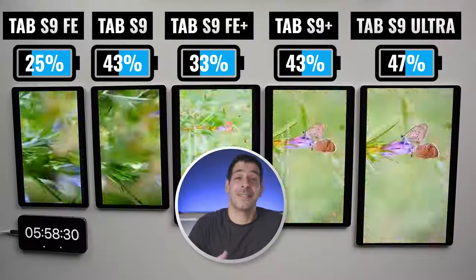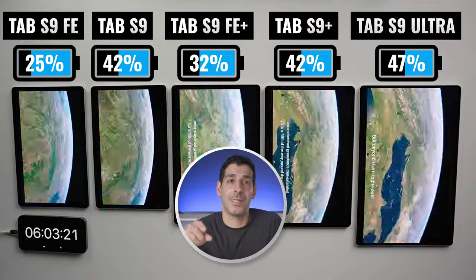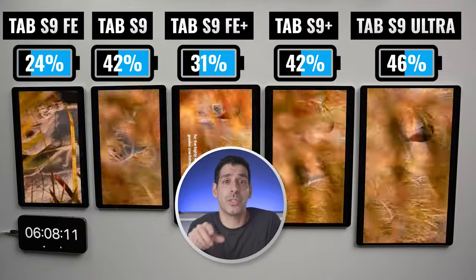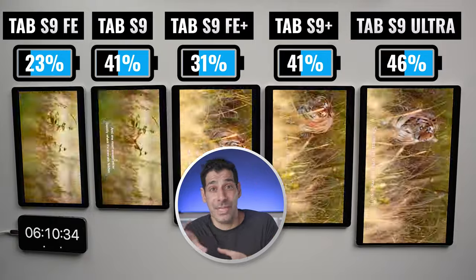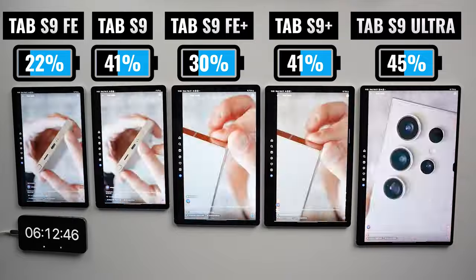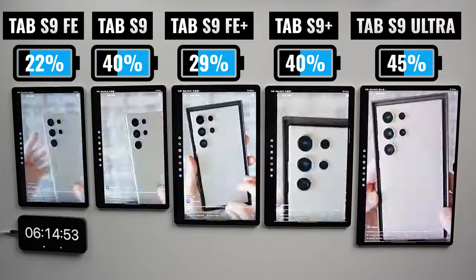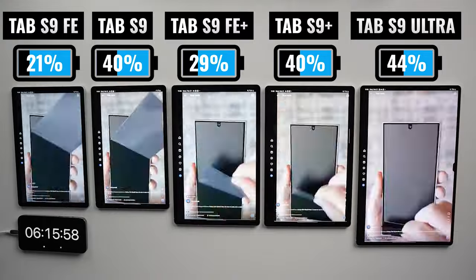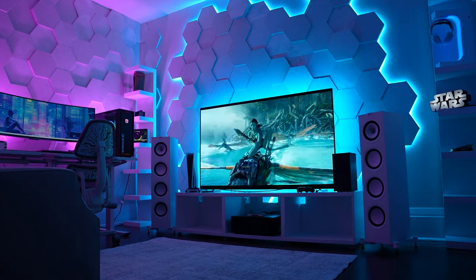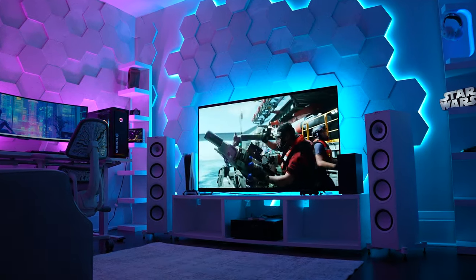We're now six hours into the test. The Tab S9 Ultra is in the lead, followed by the Tab S9 Plus and the Tab S9, which are neck and neck. Then we have the FE Plus, which is well ahead of the FE. Next, I checked out some Instagram reels — starting with the unboxing of the S24 Ultra, followed by some tips and tricks on the Galaxy Z Fold 5, and then a quick look at the current state of my new gaming room. There's a ton of gaming content coming on this channel, so if there's anything specific you want me to cover, just let me know in the comments.